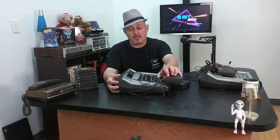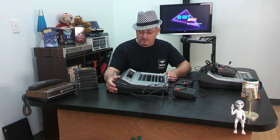Hi everybody. What I got here in front of me today is a Magnavox Odyssey — let's call it exactly what it is — an Odyssey 2 microprocessor from Magnavox.